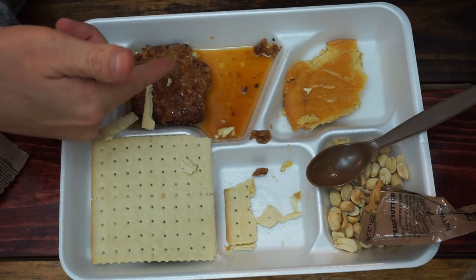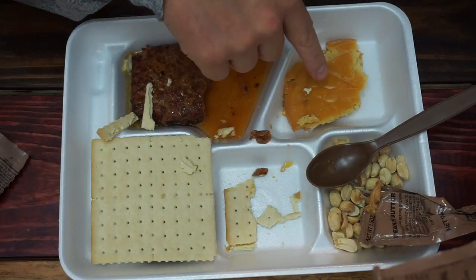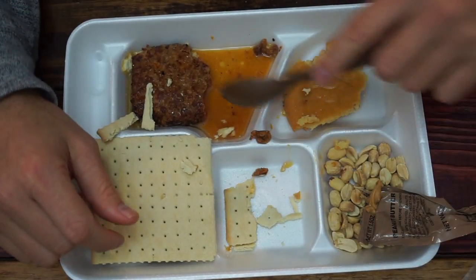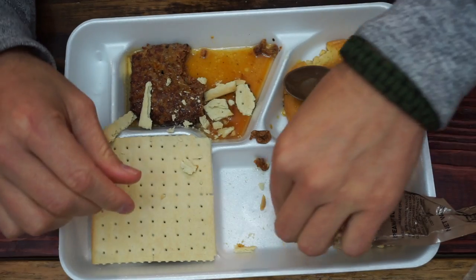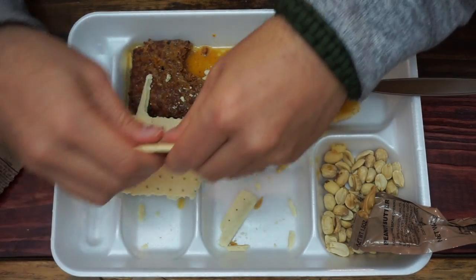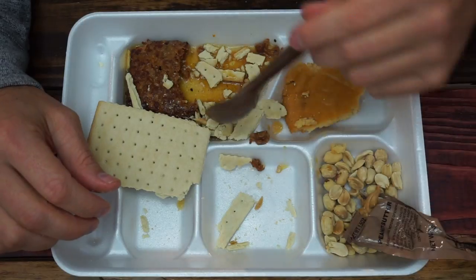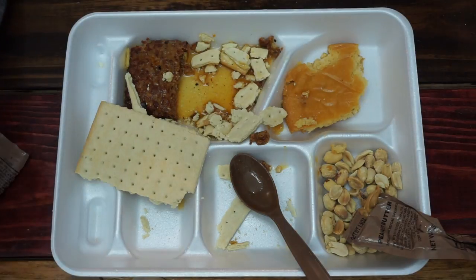Now I'm kind of wondering why they even have this Table Syrup — I mean it's just sugary. I guess it would go good with the peanut butter. You know what — leave these crackers in the package, crumble them up: peanuts, peanut butter, sugar. Bam. Or crumble some of these crackers into the juices, get a little gravy going. Not a bad MRE, guys. Happy Veterans Day — I'm out of here.